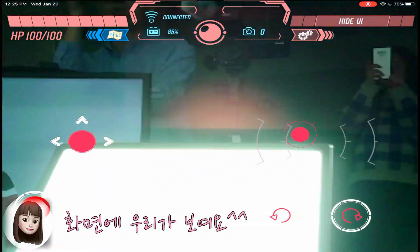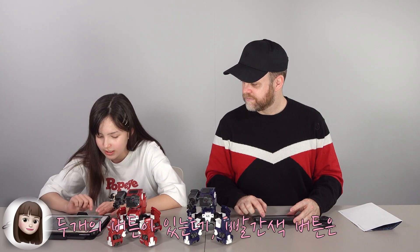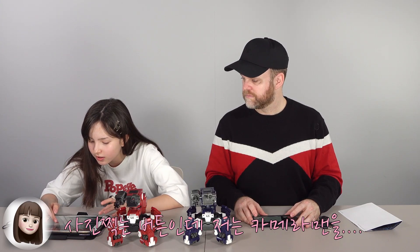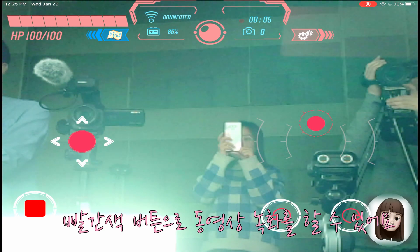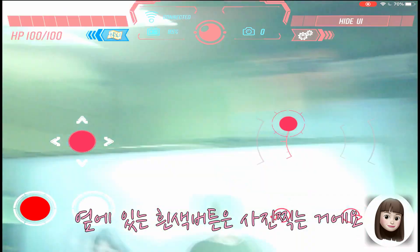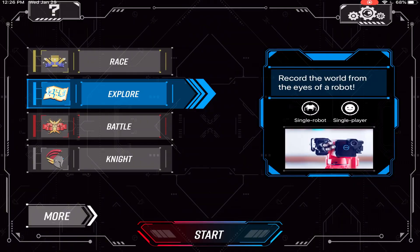Hi! Bye! This one lets you see through the camera. And these two buttons — this red button takes a photo. Oh wait, that's recording. This one is to film, and this one takes a photo. Say cheese! Okay, I'll take a photo.